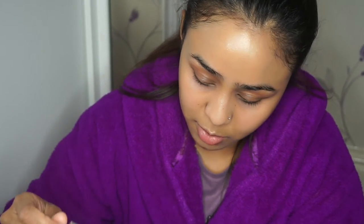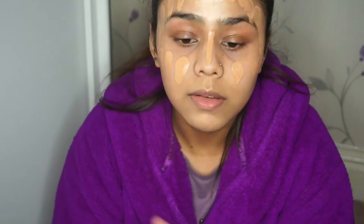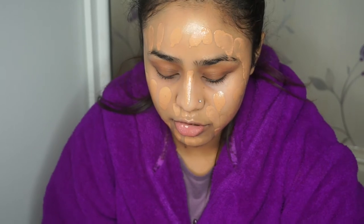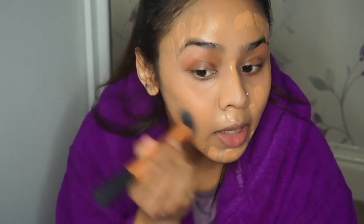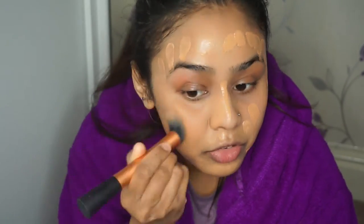To carry on with the theme of having a glowy look, I'm just going to put two drops of facial oil in - the one I'm using is N-Spa and I got this from Tesco. I'll just mix everything on the back of my hand, and then I'm going to use my Real Techniques Buffer brush to blend everything in because it's a dense brush that will give me the most coverage.